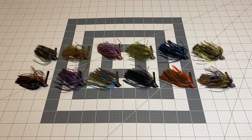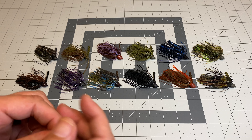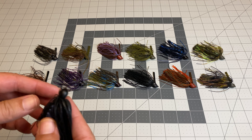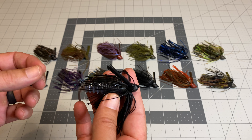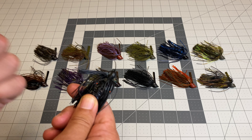Hey guys, Chris here with another Angler Unit Deep Dive into all the colors of the Beast Coast Tungsten Lil Magnum Compact Flipping Jig. I have several different jigs in my arsenal — some super finesse jigs, some standard size jigs. I typically gravitate towards compact pitching flipping jigs or finesse jigs. That's my sweet spot. For the last four or five years, I've been using the Dirty Jigs Compact Pitching Jig.